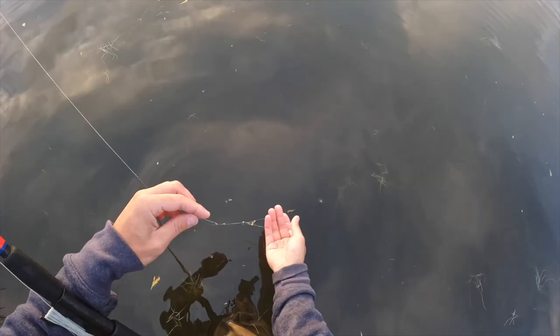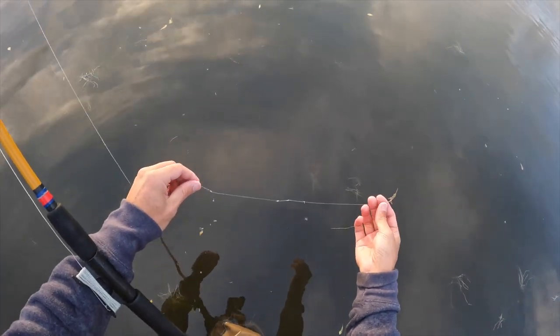It's only about a foot and a half to two feet deep here. With the current, I'm just gonna let the shrimp sink down, maybe give it 10 seconds or so, lift it up, and keep tossing it back to see if we can get something to bite. I'm gonna try to avoid getting stuck in all these weeds.